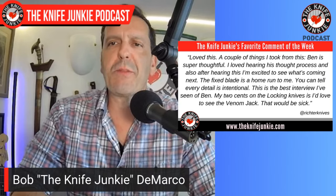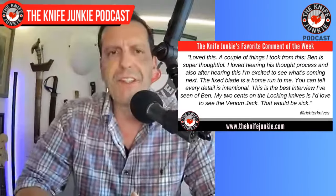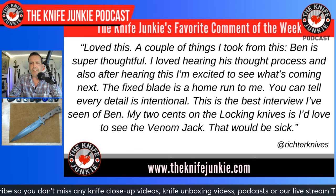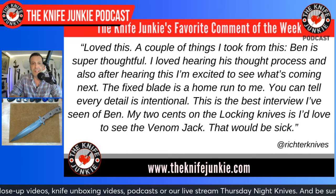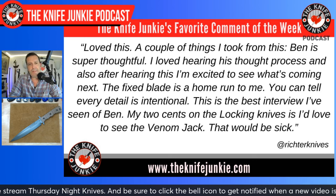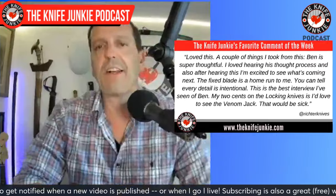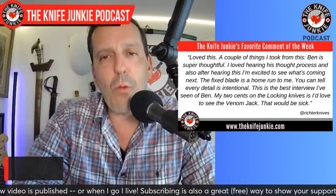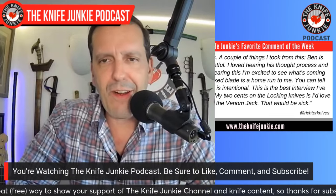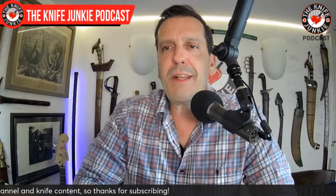Welcome back to the show. My favorite comment from this past week was from Richter Knives about my interview with Ben Belkin of Jack Wolf Knives. He says: 'Love this. Ben is super thoughtful, I loved hearing his thought process, and after hearing this I'm excited to see what's coming next. The fixed blade is a home run — you can tell every detail is intentional. This is the best interview I've seen of Ben. My two cents: I'd love to see a Venom Jack.' As would I, sir — that would be sick.